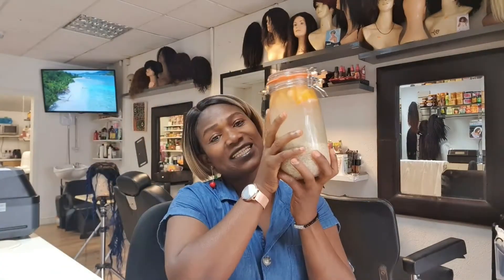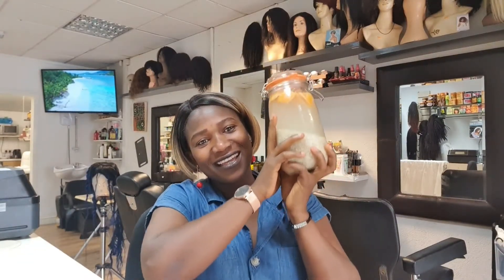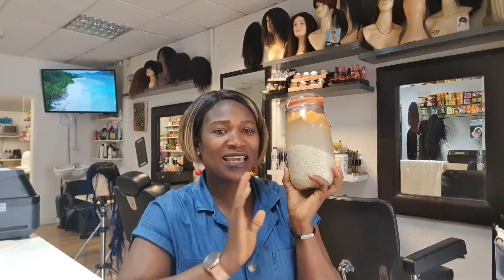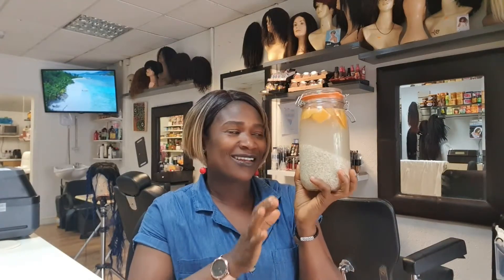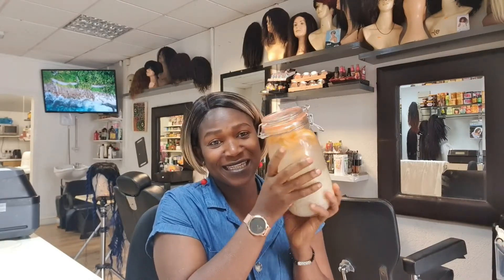As you can all see, this is the rice water. This is my rice water. Please ladies, just follow the way I showed you how to do it. This is my first time as well to make the rice water, so let's get into it — let me show you how I created this.